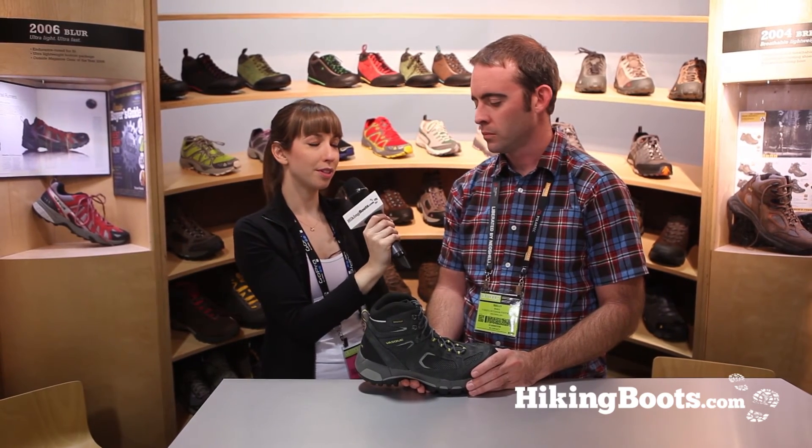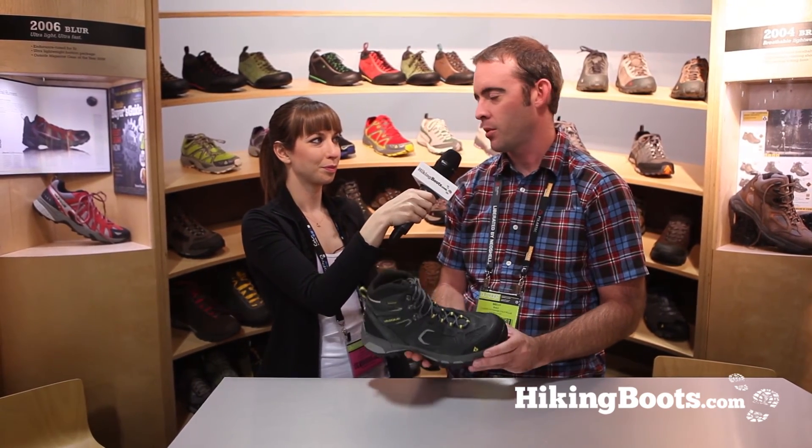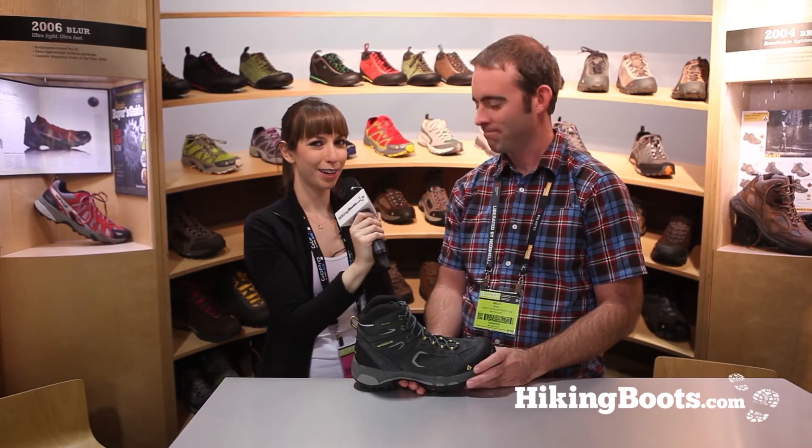When will the Breeze 2.0 be available? This will be available in January of 2013. Alright, we can't wait. This has been Jeanette with hikingboots.com.